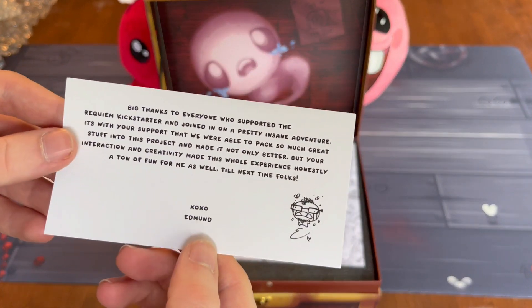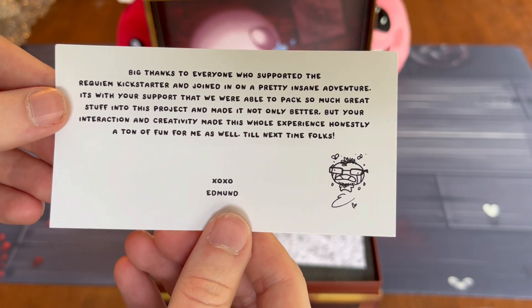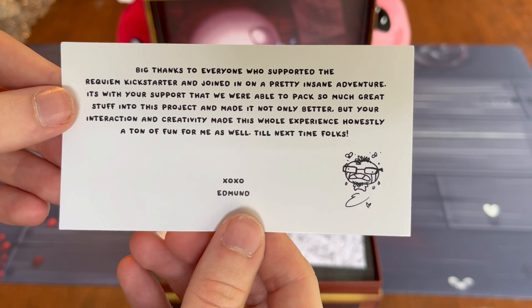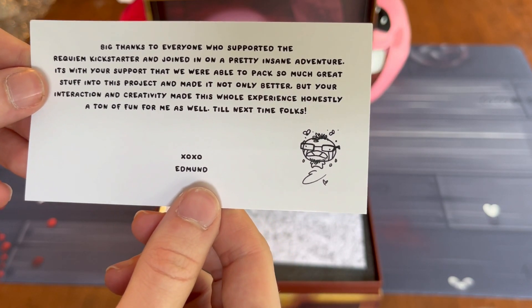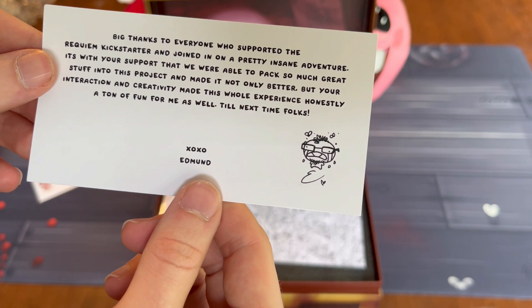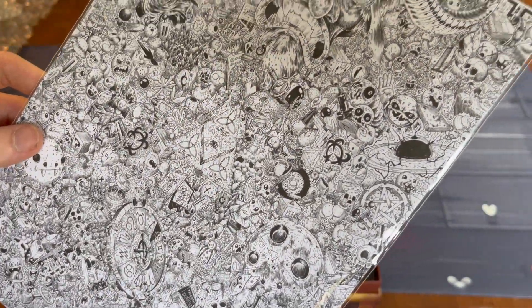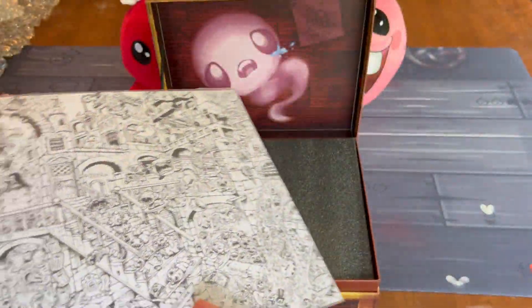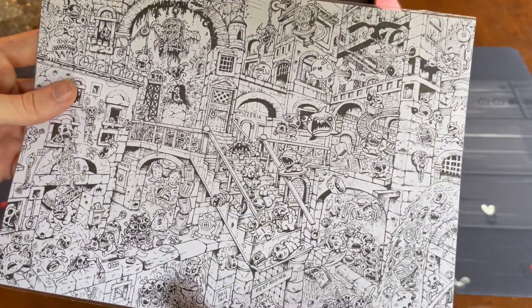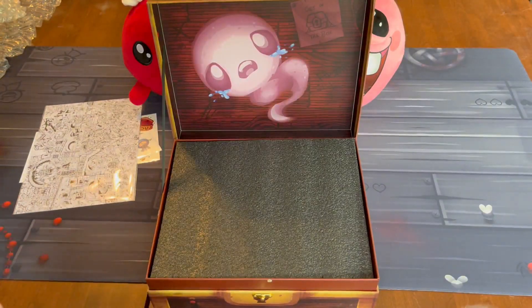So this is a note from Edmund. Big thanks to everyone who supported the Requiem's Kickstarter and joined in on a pretty insane adventure. It's with your support that we were able to pack so much great stuff into this project, and your interaction and creativity made this whole experience honestly a ton of fun for me as well. Till the next time, folks. These are some really complicated coloring pages — definitely a lot of small detail in this artwork here. I'm going to keep it sealed though, because I think it's cooler as an art piece.